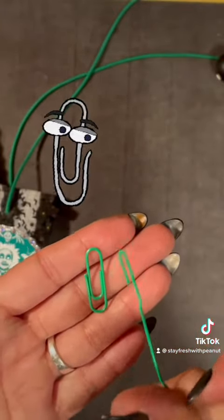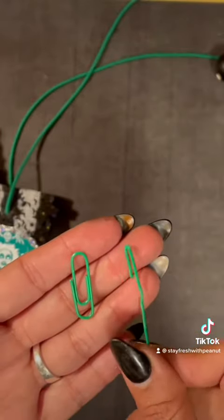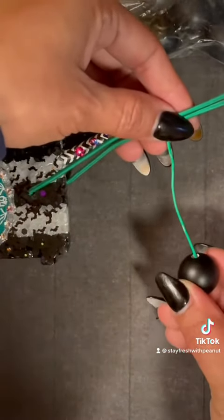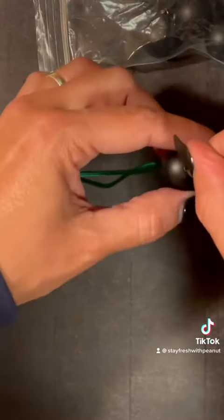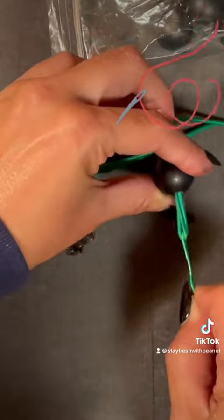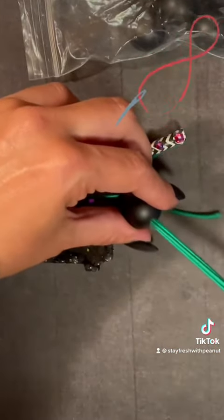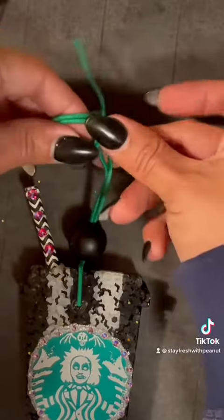Next, I take a paper clip — any paper clip will do. I open the paper clip up and fold the top half of it. I'm going to use this paper clip to thread through the bead, which makes threading a lot easier since I just made the hole bigger with the drill bit. As you can see, I'm pulling it through with the paper clip and I just keep pulling until it comes all the way through.